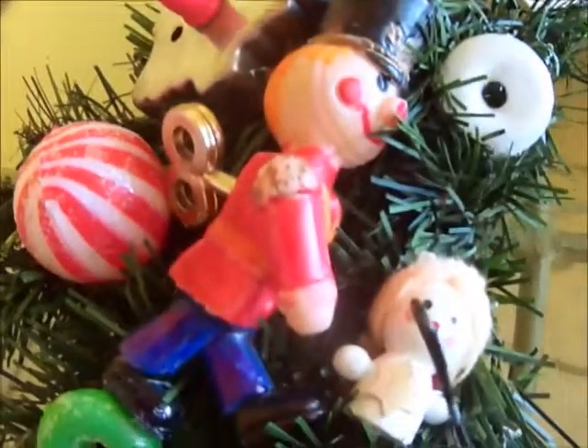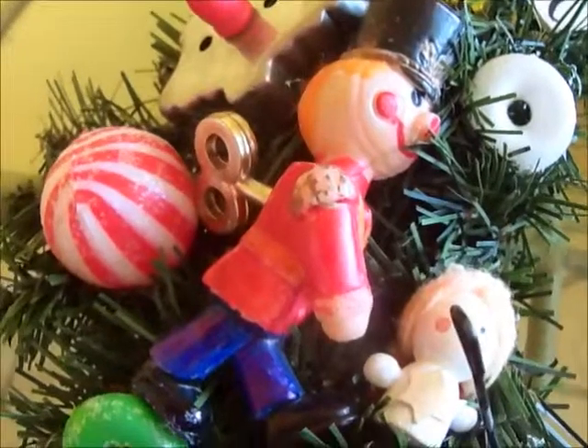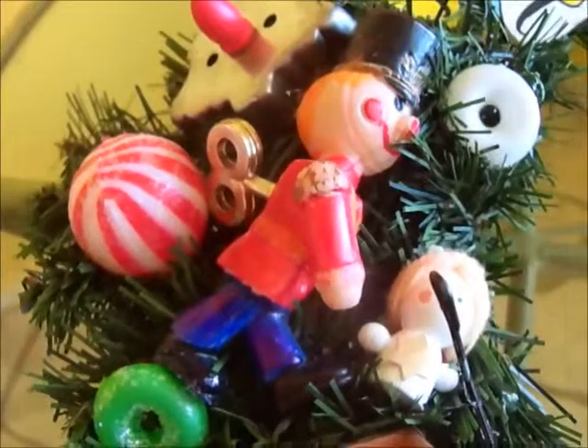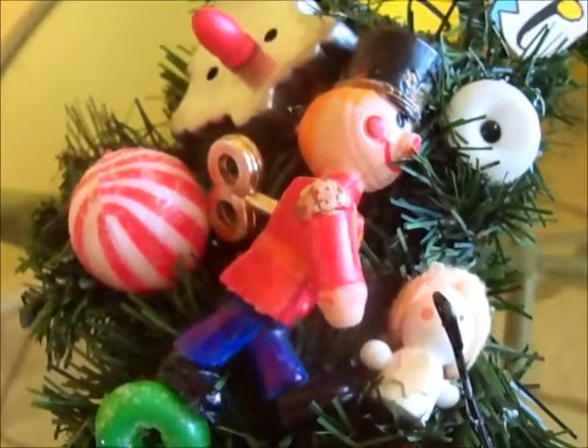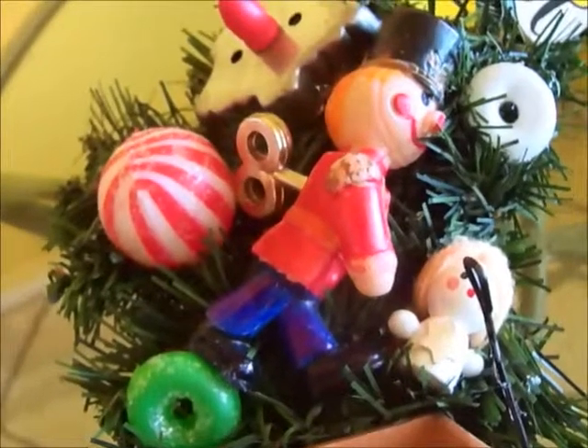Look at that old Santa in his sleigh — so cool! And that little wagon is so cute; it says 'Noel.' And look at this little tin soldier. A lot of the paint had rubbed off on his shirt, pants, shoes, and hat. What I did — and what you can do in situations like this — is take a Sharpie marker and just fill it in. You can't even tell the difference. I happen to have all the colors, so he's really happy.